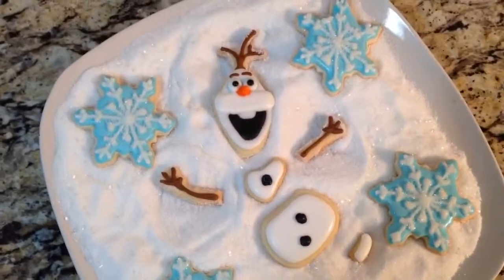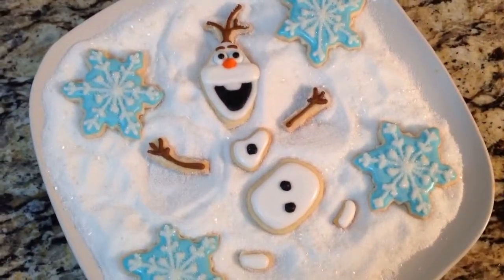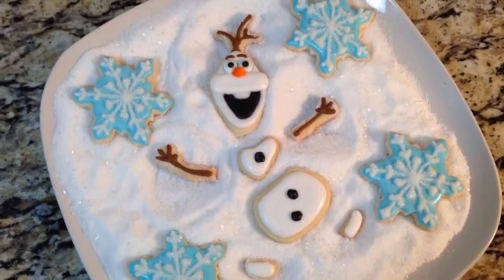Hey everyone, in this video I'm going to show you how to put together this Olaf making a snow angel centerpiece platter. Stay tuned and I will show you how.